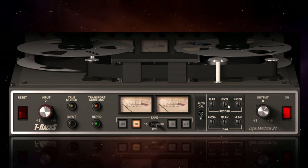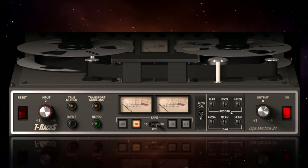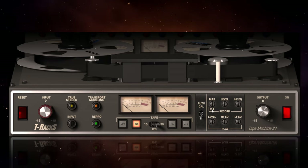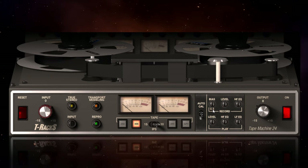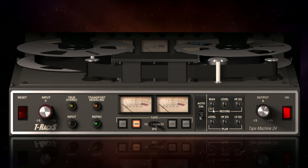Apart from the level controls, the other really interesting control is the bias control. I'm not going to pretend I'm an expert on tape bias — much of what I'm about to tell you came from Wikipedia a couple of days ago. Bear with me and then we'll talk about the actual differences it makes to the sound.